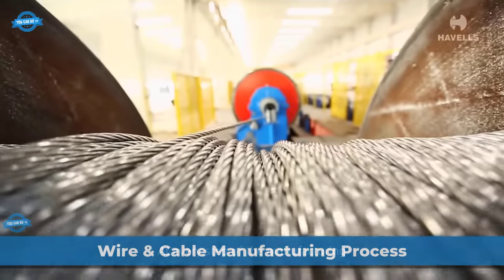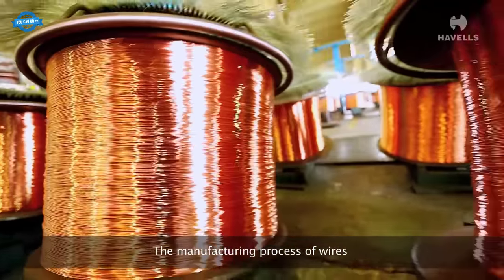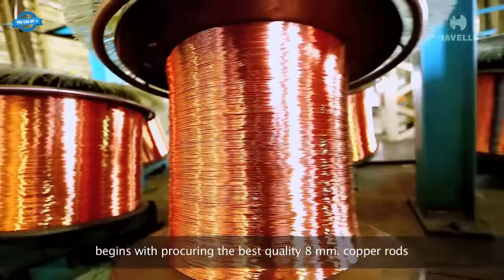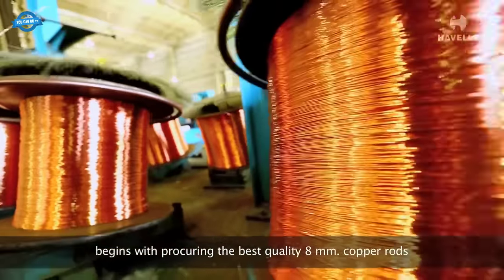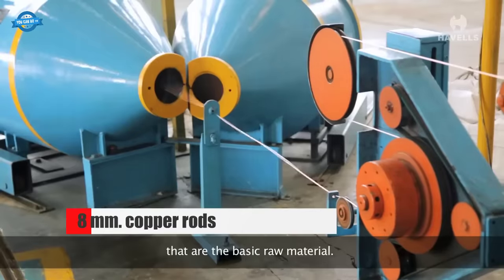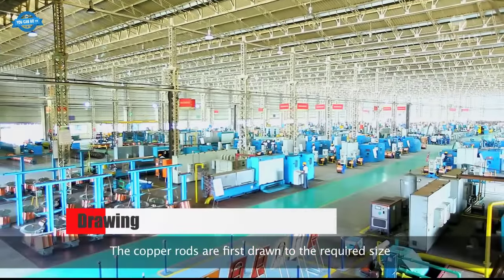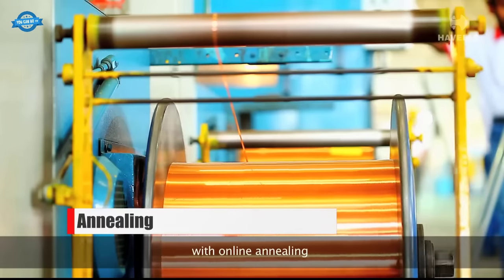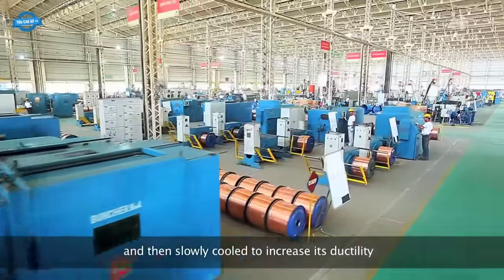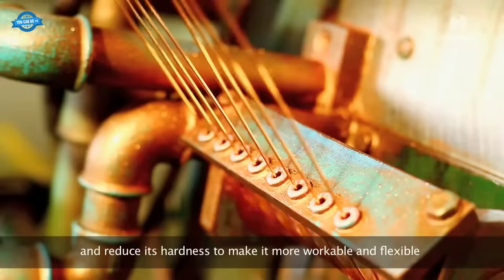The manufacturing process of wires at Havels, India begins with sourcing the finest quality 8mm copper rods, which serve as the primary raw material. These copper rods are initially drawn to the required size, and during this process, they undergo online annealing. Annealing involves heating the copper and then slowly cooling it to enhance ductility and reduce hardness, making it more workable and flexible.